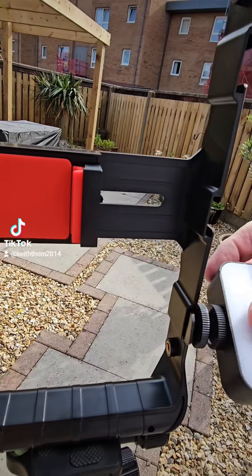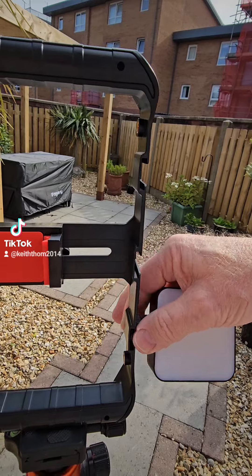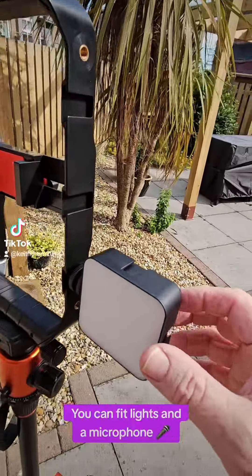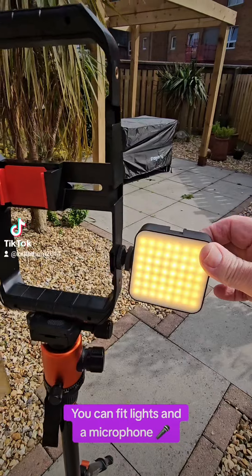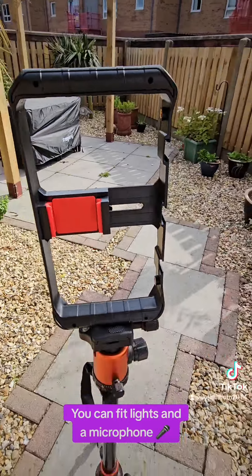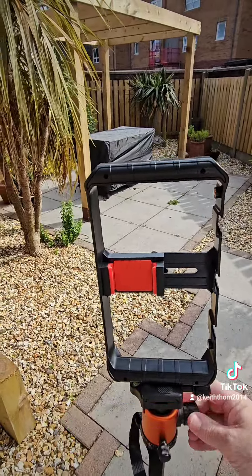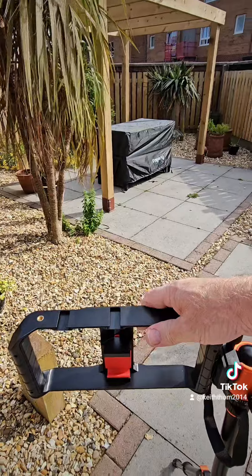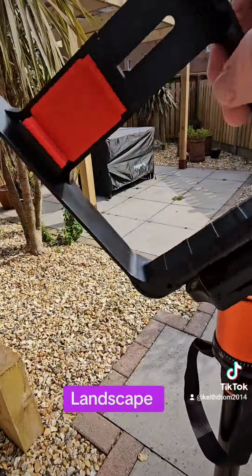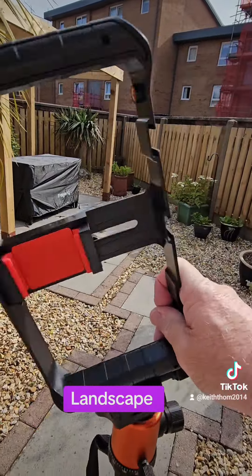This is awesome — you can attach a light on the side of it. There we go, let's make sure that's working — oh yeah! We're not going to use that now because it is daylight. This is a great setup because you can go landscape or portrait, which is absolutely awesome.